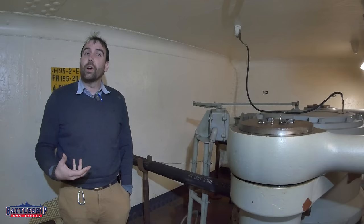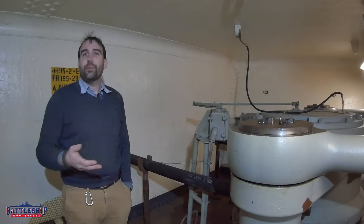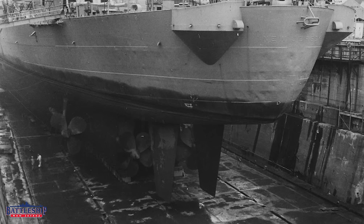So the question we've been getting: were our rudders left in the position of the last rudder order like Texas's, or were they not? Are we going to use the rudders to steer the ship on the way to dry dock, or are we not? How's that going to work? In today's episode we're going to answer those questions.